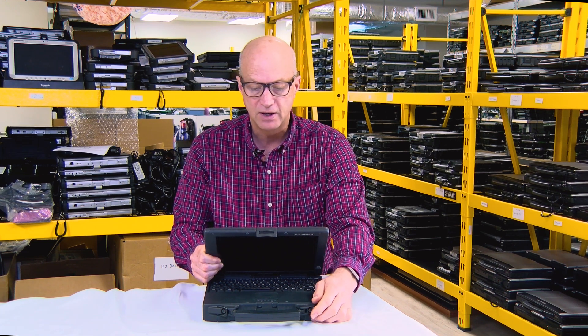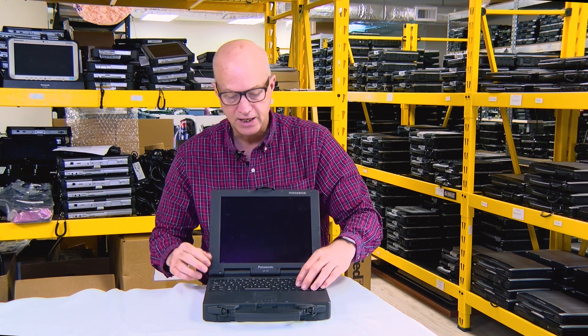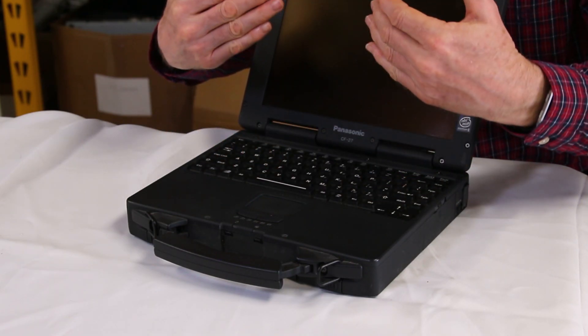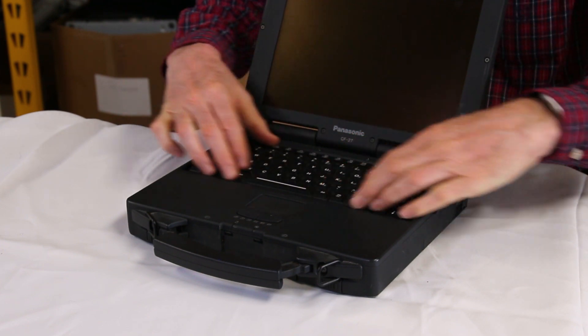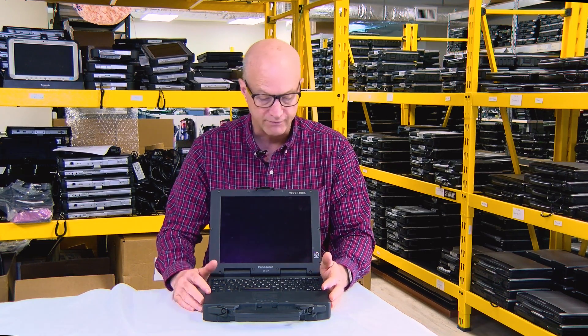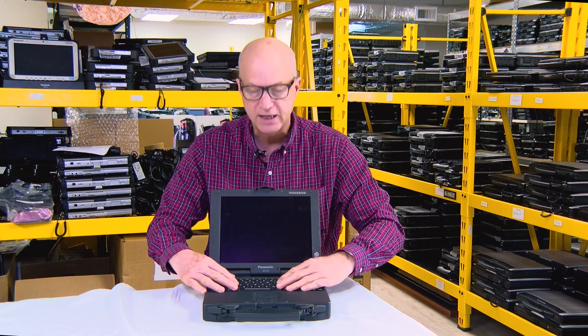museum of Toughbooks. You'll notice this came with the rubber keyboard, so you could actually spill water on it without even affecting the system board at all — it slides right off. What's interesting about this rubber keyboard